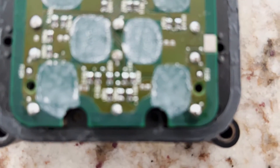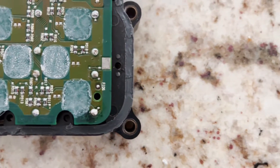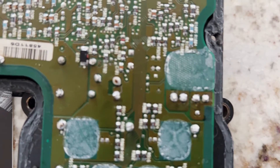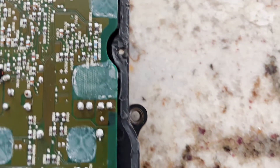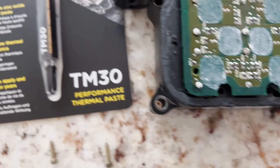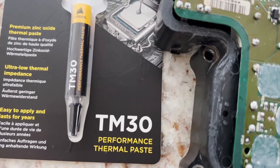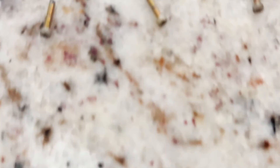The soldering is done — not the best job, but hopefully it does the job. So we're gonna get ready to put it back together. I've got some TM-30 thermal paste, the gasket maker, and the six screws that I took out.